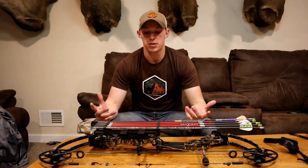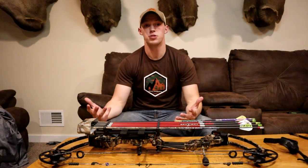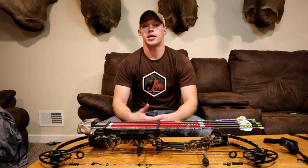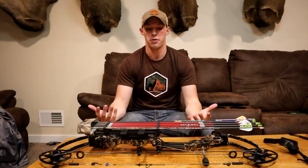Hey guys, what's going on? It's Joey with Rebel Outdoors. Today we're going to be bringing you a how-to video for bows. We're going to be going over tips and tricks for better accuracy and kind of what me and Hunter have been able to put together from the last couple of years that we've been bow hunting.